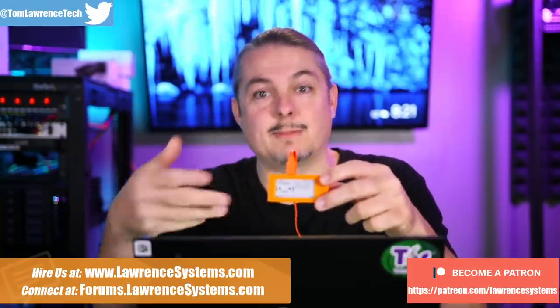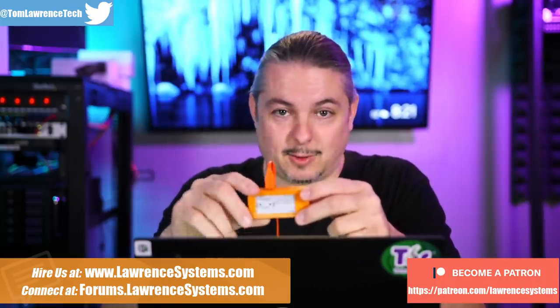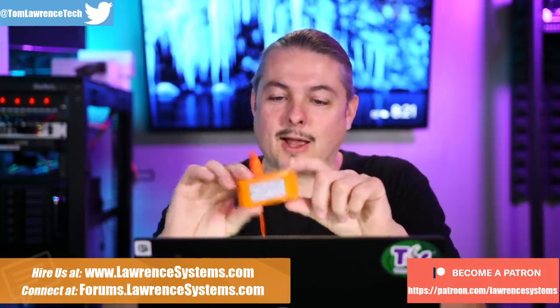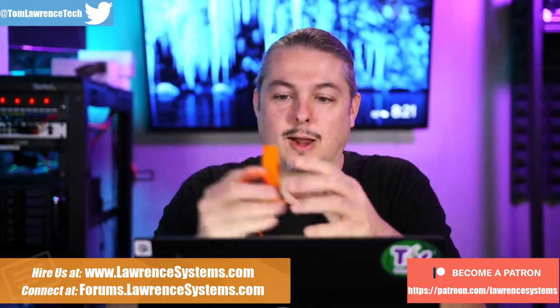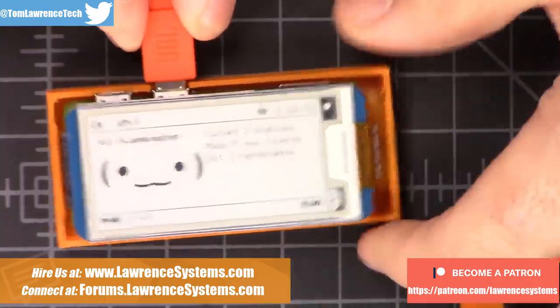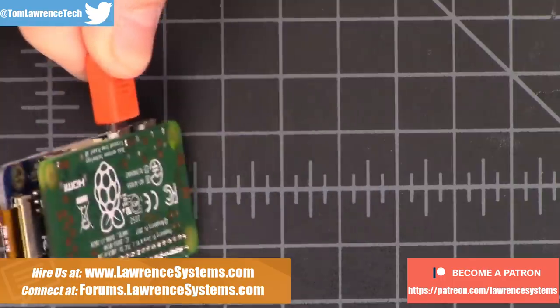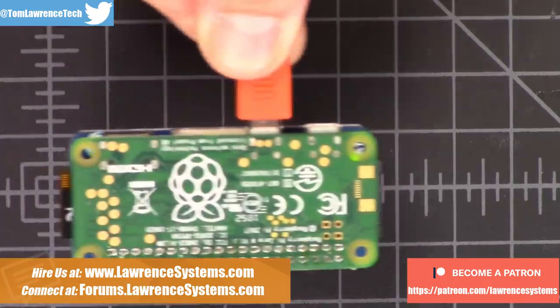This is a Pwnagotchi, and much like its name is a play on words of the craze of the 90s — the Tamagotchi, which became very popular — the Pwnagotchi is a simple little Raspberry Pi Zero W device in a 3D-printed case with an e-ink display. This is just a Raspberry Pi Zero e-ink display being powered off a laptop.